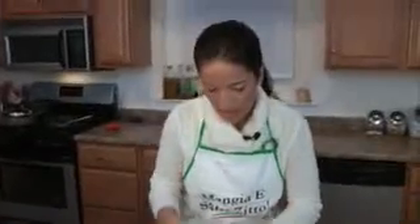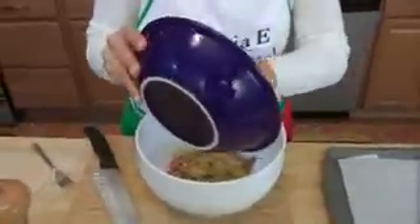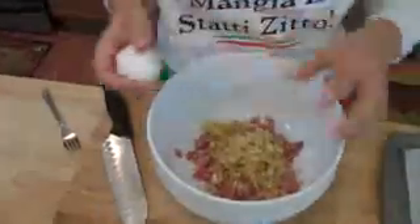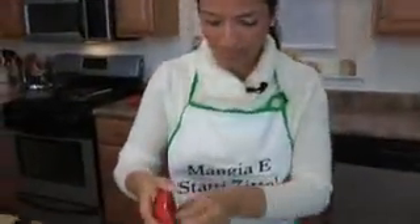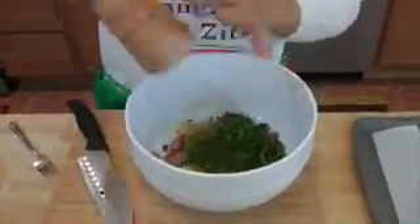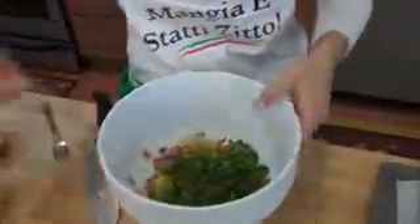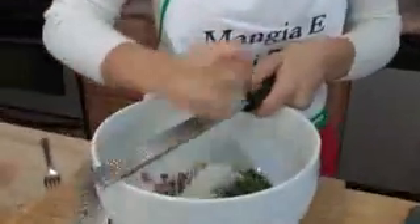I'm breaking the salami up with my fingers a little bit. We have our cooked onions and garlic — this is going to add a lot of moisture, and we want that especially because we're using ground turkey, which can be a little dry. One egg — I broke my own rule and didn't break it into a separate bowl, which you always should. Add about two to three tablespoons of fresh chopped parsley. Season with salt and pepper — we want to season every element of the dish. But don't go too crazy on the salt because the provolone is very salty, and so is the Parmigiano, which we're going to put in about three tablespoons to a quarter cup.